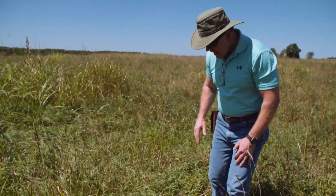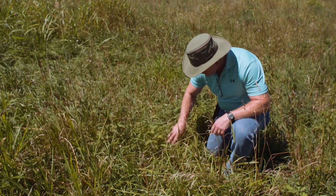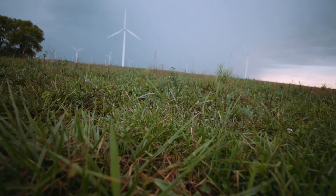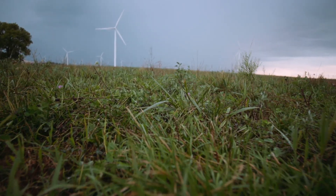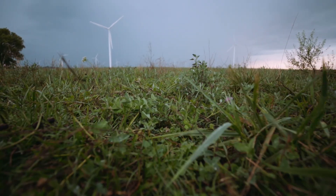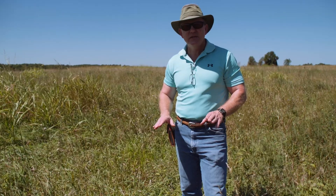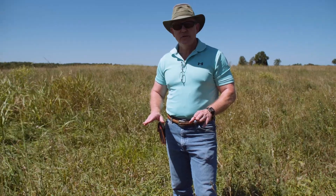If this paddock had an average height of only about six or even eight inches, frankly, in July, in this heat, in Missouri, I would heavily advise against grazing that — because you already have very marginal ground cover to protect soil moisture, soil temperature, microbes in the soil, and the plant roots. And if we were to graze it, even taking just 50%, that would mean taking it down to four inches, which is way too short in this heat and at this time of year.